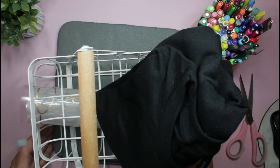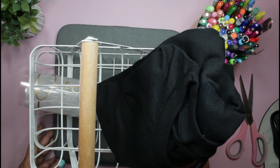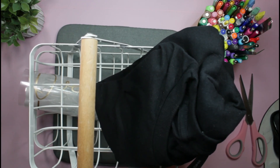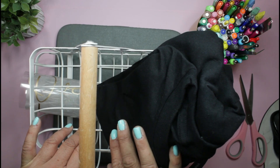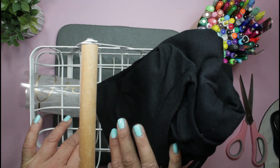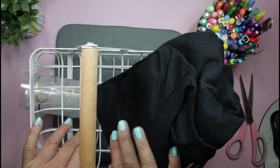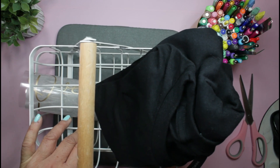Hey guys, welcome back to my channel, or welcome to my channel if you're new here. My name is Rosie, and thank you so much for taking a moment out of your busy day to spend a few moments with me. In today's video I thought I would create myself a shirt. I've been on a roll creating all kinds of shirts and different gifts for my daughter for her housewarming gift, and I was like, why not make a shirt for myself?